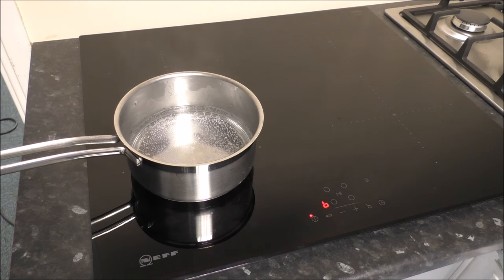This is the advantage of induction — it's very, very quick to heat up. You do need to make sure you've got certain pans. To try the pans, just get a magnet and put it underneath. If it does stick to it, then you can use them on induction. And there we go — that's how quick an induction hob will boil water.